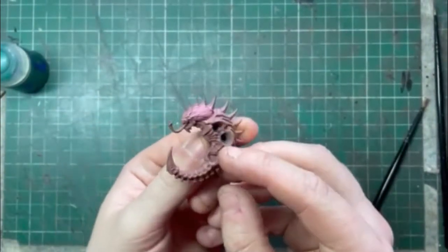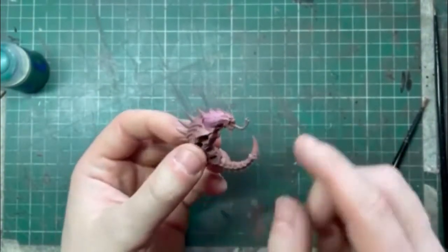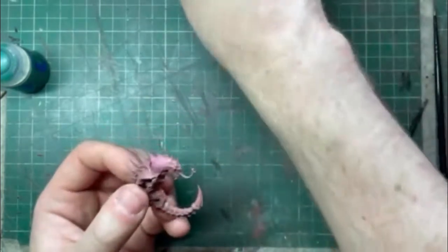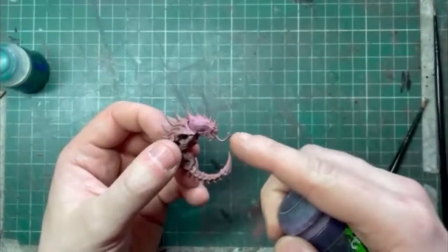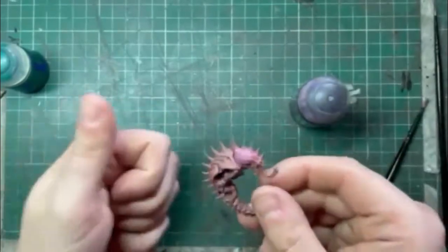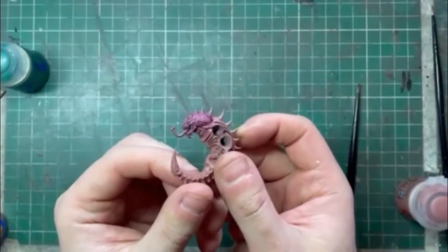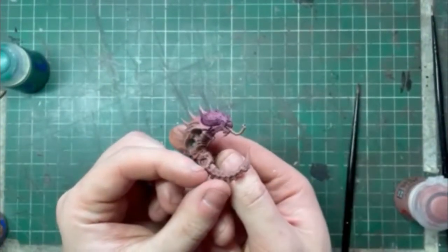Now that's done and we've got a nice solid coat, we're going to go for a wash and the wash I'm going to use today is Trucci Violet. I'm going to apply this all over without thinning it down. Now that's covered, it's already looking pretty alien-esque — if you wanted to stop here you could.